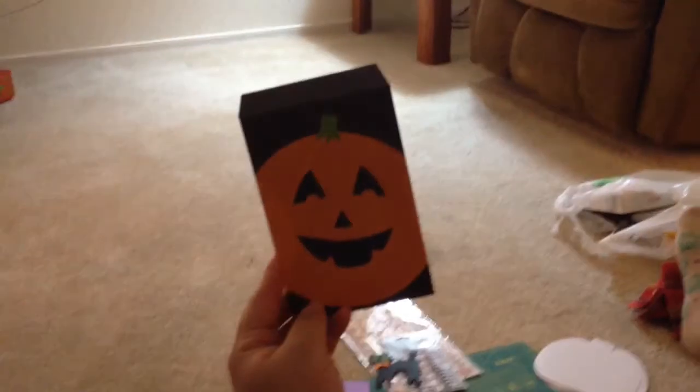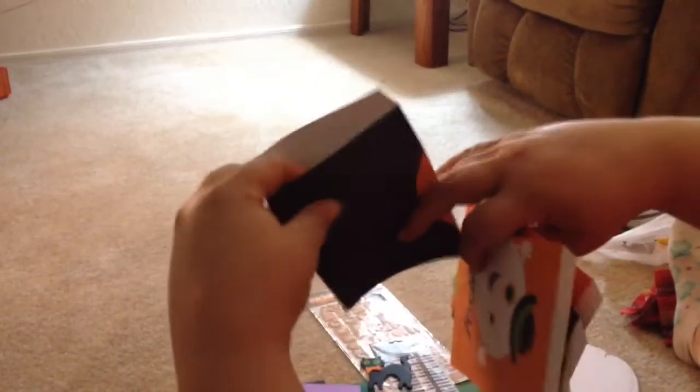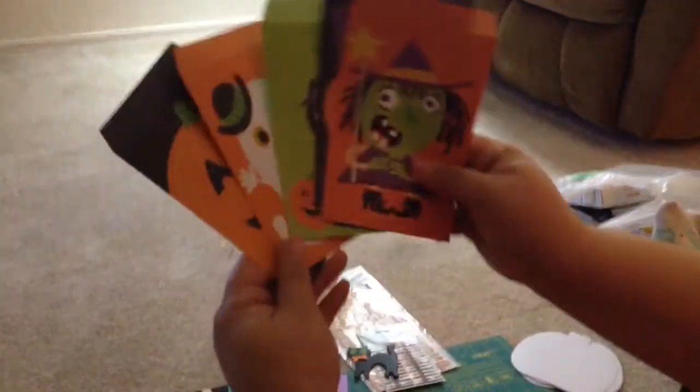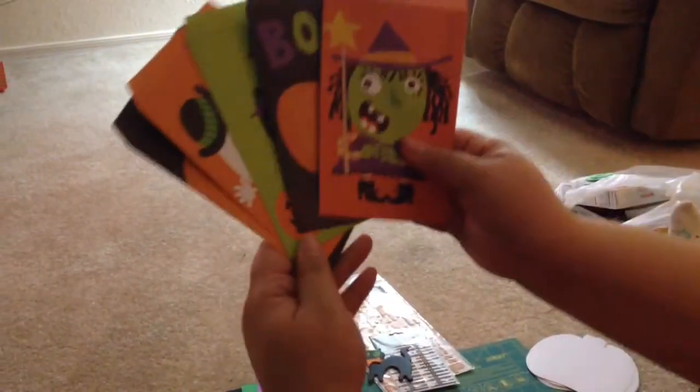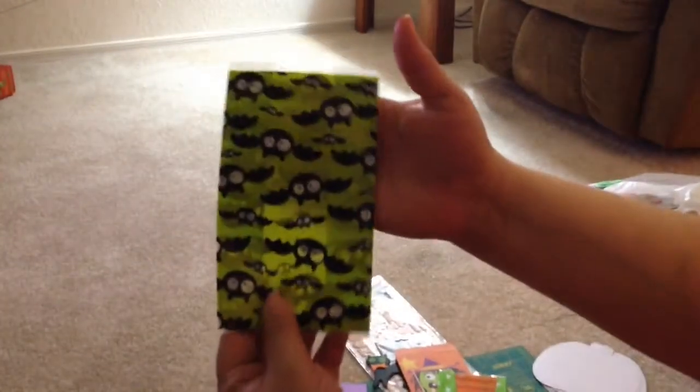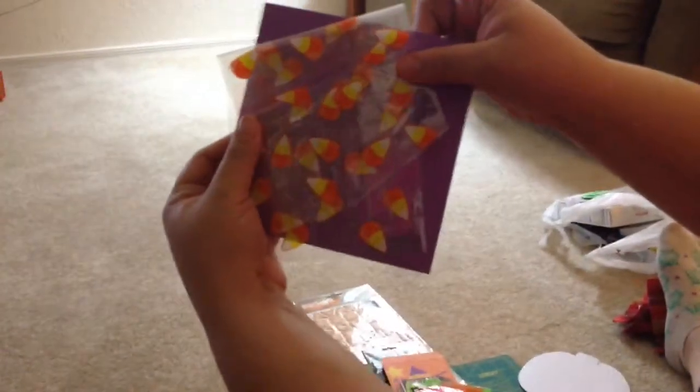You're going to get this pumpkin one — it's a little pouch so you can incorporate it on your mini somewhere and tuck pictures into it. There's this one, this really cute one, this one, and that one — so you're going to get five paper sacks. Then you're also going to get this cute plastic one, this one, this cute drawstring one, and a corn candy one.